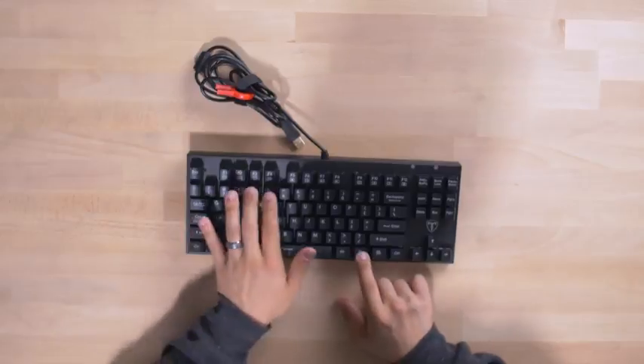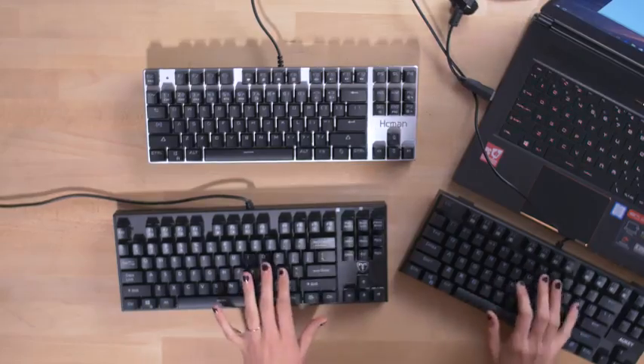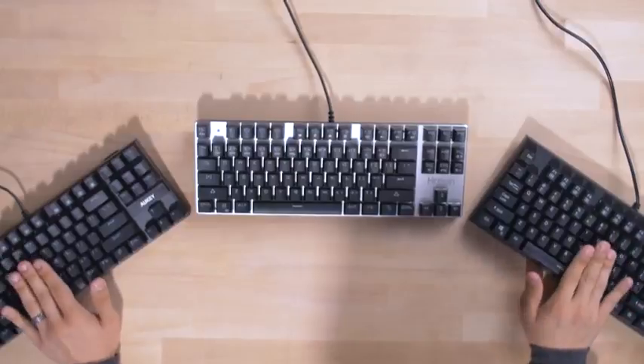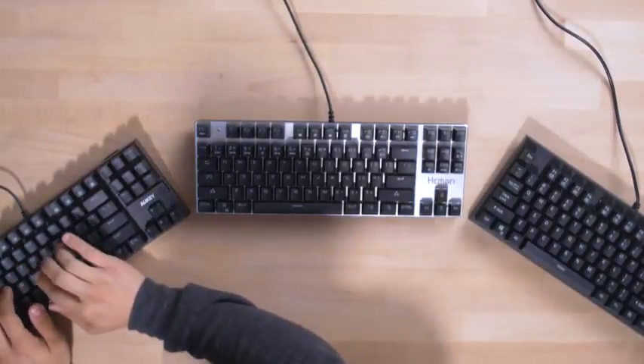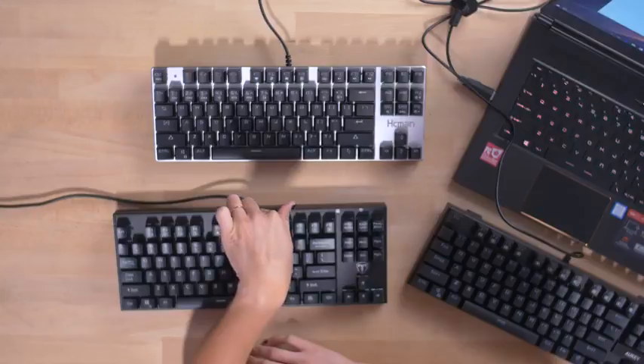It has Windows lock key, volume up and down, mute, and some multimedia keys. These keys feel great — there's some resistance, which I like. I feel like the Aki has a little bit more resistance than the Tomoko. I actually do like the typing on this keyboard more than the others. It's going to be really tough to decide, but I think I know who the real winner is here.